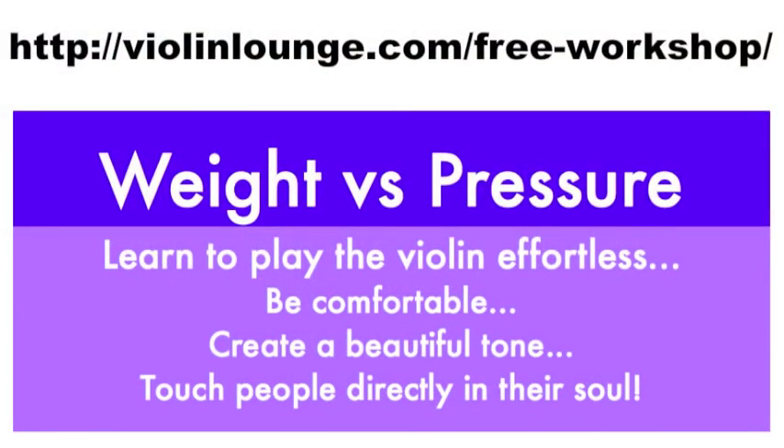Join me in the free workshop 'Weight vs Pressure' where I teach you to play the violin effortlessly with a beautiful tone. Go to www.violinlounge.com/free-workshop to get direct access. I'm sure it will be worth it!